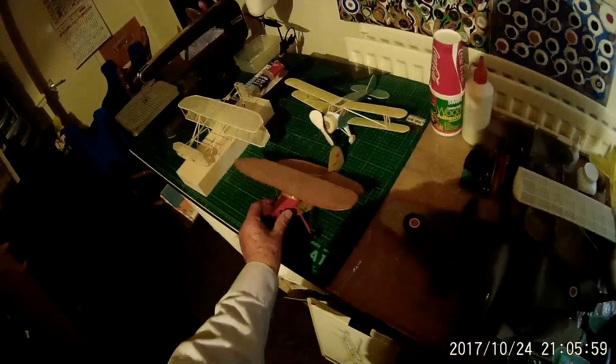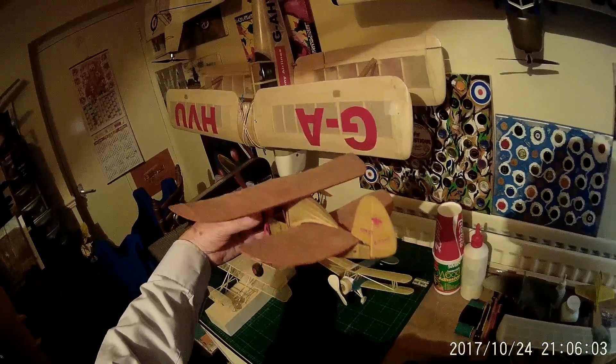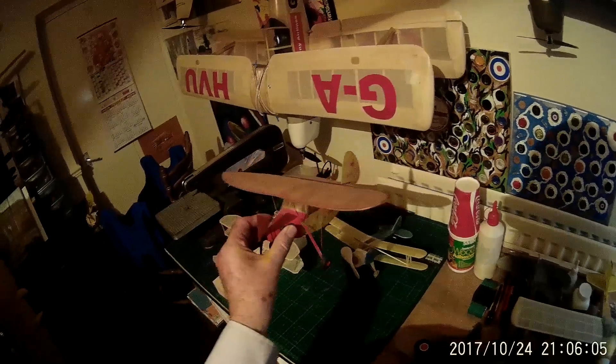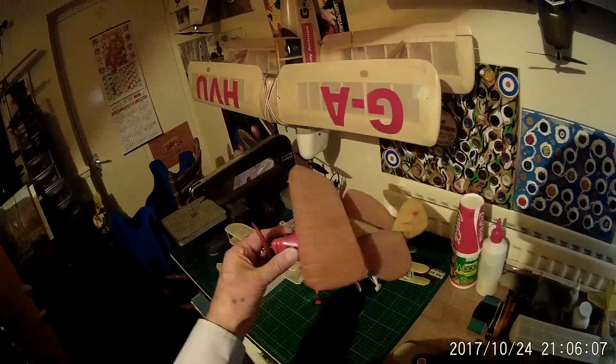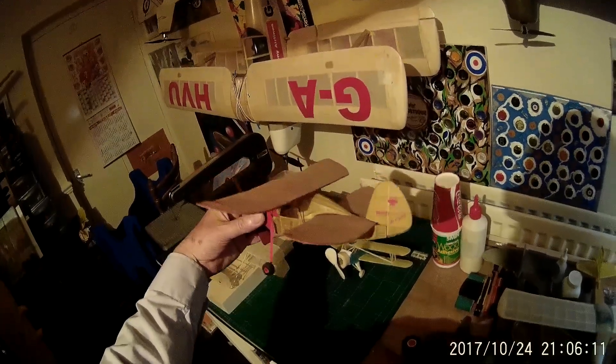And then we've got the Flying Flea, Pudi CL, which is needing some restoration work on it. I've built quite a few Pudi CLs over the years and this is a tiny little rubber-powered model with that same aeroplane.